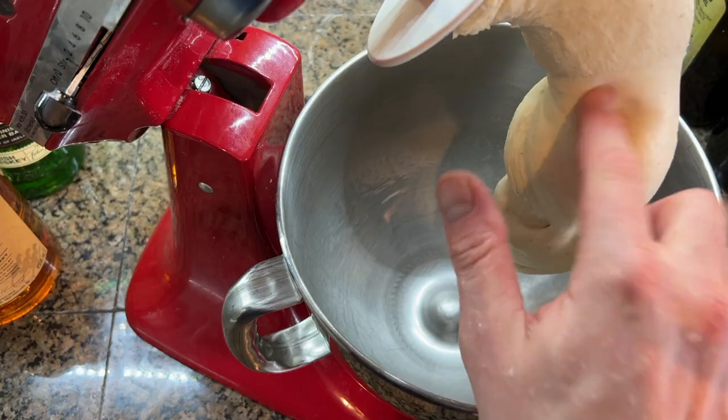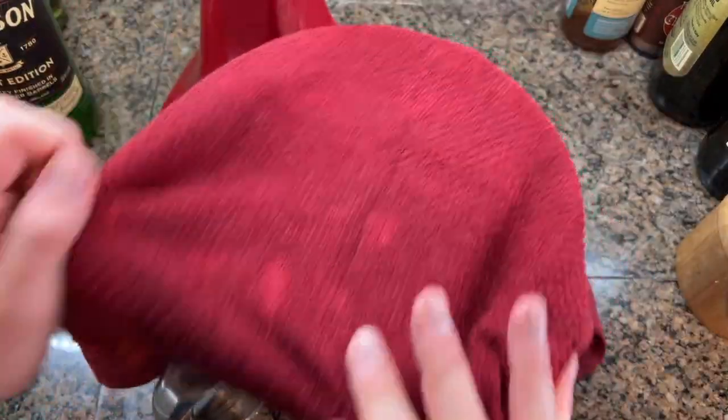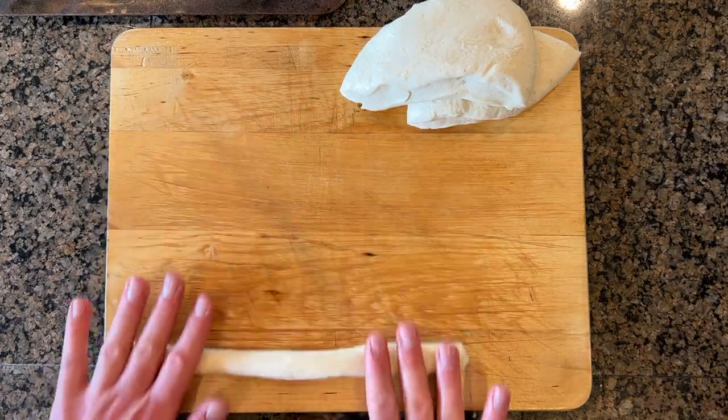The dough felt perfectly tacky to me, so I formed it into a ball and put it back in the oiled bowl, where I let it rest for an hour and a half until it doubled in size. Then I split the dough into quarters and rustically shaped six breadsticks.